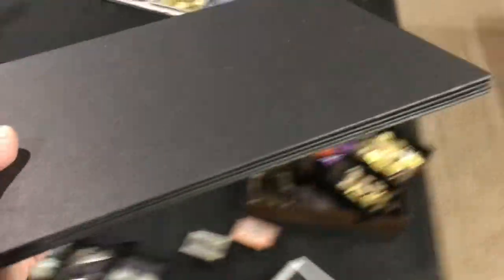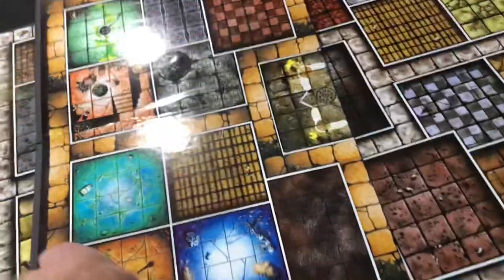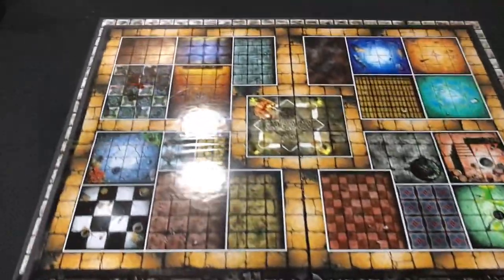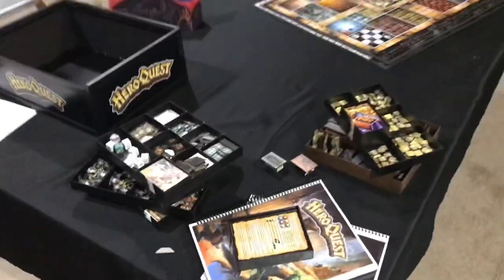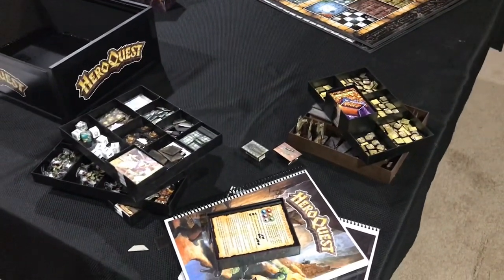And then lastly, one more board — I could not resist putting together. It's a little bit smaller than the other one, but it's got more of a Warhammer Quest theme to it. Very excited about that. So that is the collection — it's a lot of work, and I can't wait to really get into this. It's going to be great.